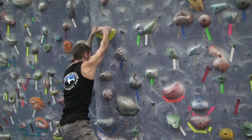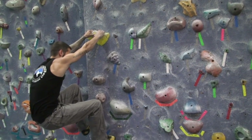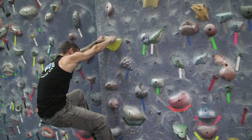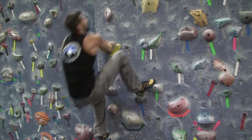When you grab the starting hold, you're going to place your feet one low and one high. Sometimes you have to look around to adjust and see where that's going to be, just to get comfortable. Once you find your comfort zone, you're going to get a swing going.